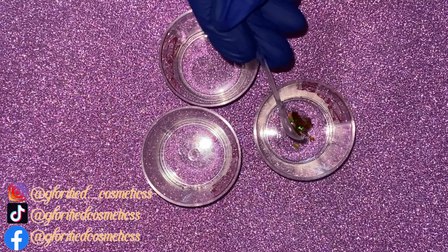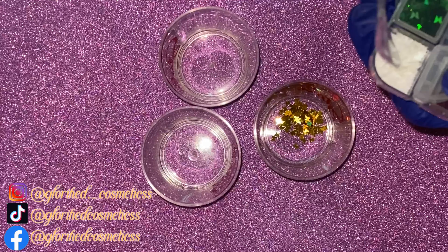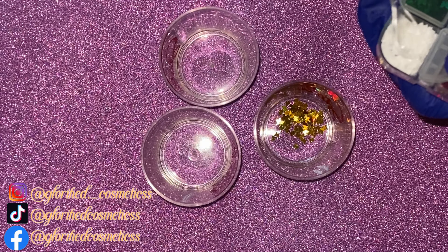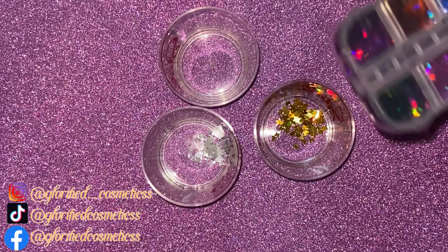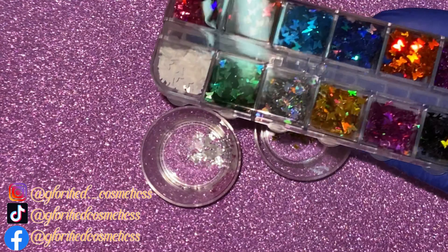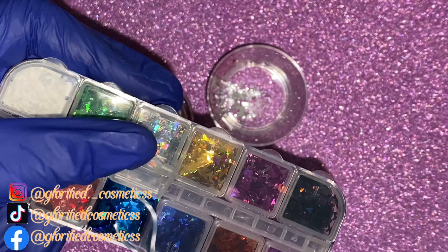I'll be using three colors today. The colors I'll be using are gold, blue, and white — and those colors are named Gold Heaven, Angel Beauty, and Holy Ocean. I really hope that you guys love the colors, because all of these colors are colors that God created. All of these colors represent the world, so you have to represent the colors with Gold Heaven, Angel Beauty, and Holy Ocean.